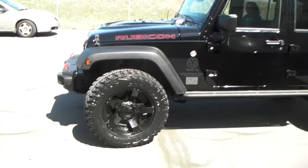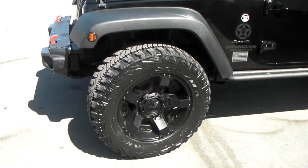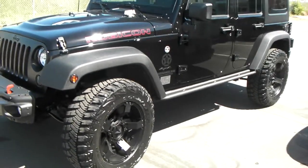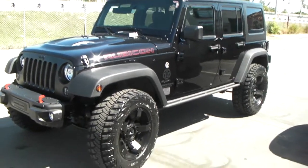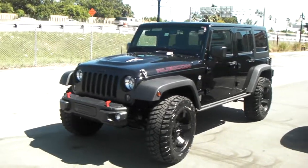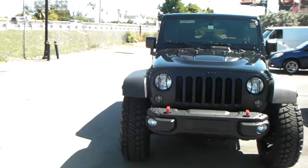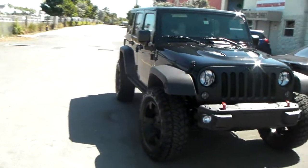Got the AV 2-inch leveling kit on there, front and back — it's a lift. Great looking vehicle. The lift is a really complete lift; it comes with a couple of different things that you don't get with the Pro Comp Simple Spacers. So definitely one that we like — great looking Jeep with a lot of little features that set it apart from the others.